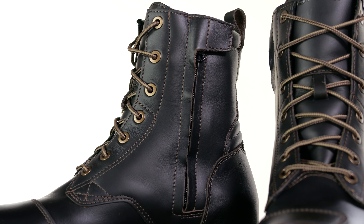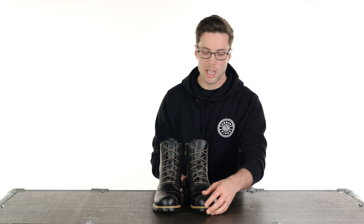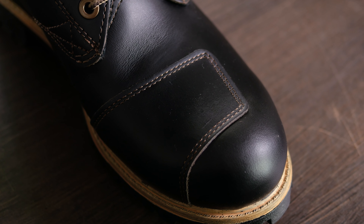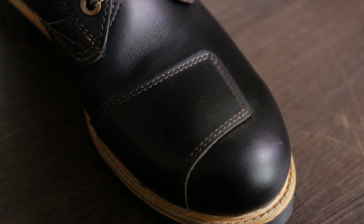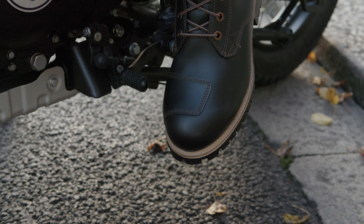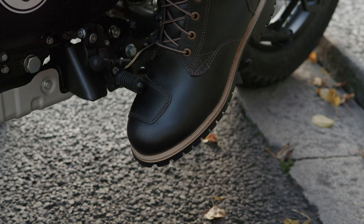They have a full grain leather upper with a polished finish, and they've also got reinforcements on the toe — a thicker section to make them more durable, but also to help when you're interacting with the gear lever.